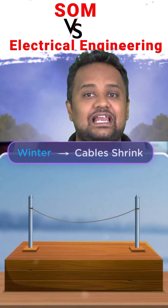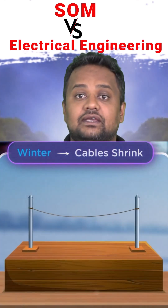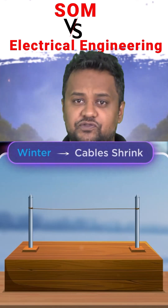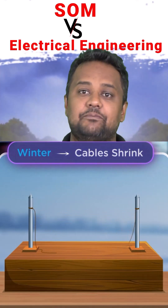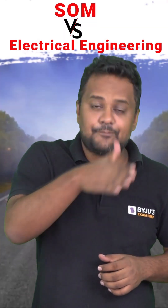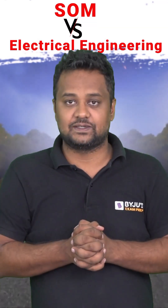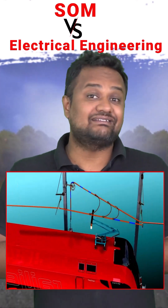If the wires are not sagged — if they are straight — then there is no scope for shrinkage, and ultimately the wire can break. That is why a sag portion is provided, so that in winters there is scope for shrinkage. Now let's go to a different scenario: electric trains.